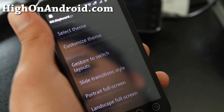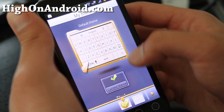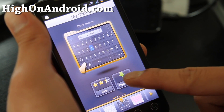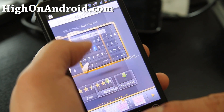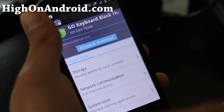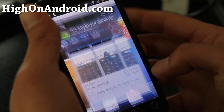Go to display settings and select a theme. Instead of the default one, this black theme is the most similar to Samsung. Hit download. This is the black theme. Install it.